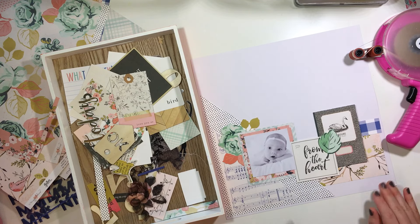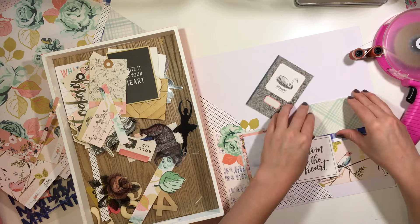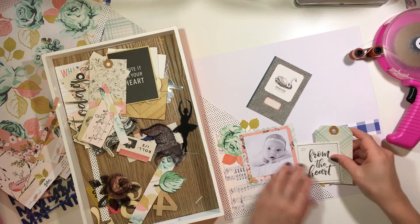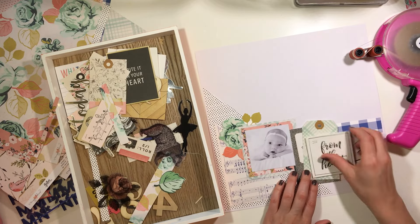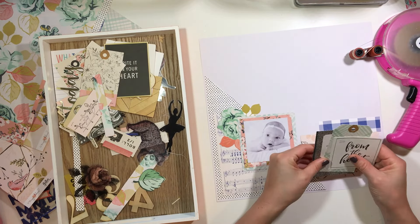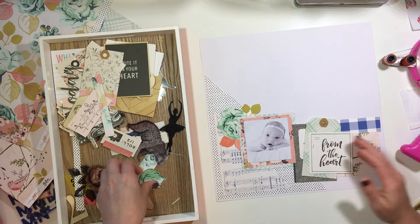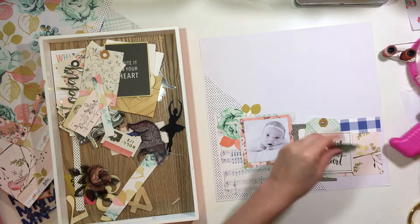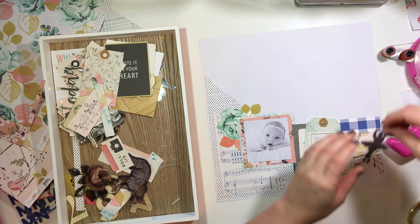Right now I'm looking at the Gather ephemera and I'm really loving the way it's turning out and how I'm just offsetting stuff and not really paying a whole lot of attention to perfect placement. I'm really enjoying doing that lately. You'll see that I just clustered three things together and then I'm going to add a few other elements.